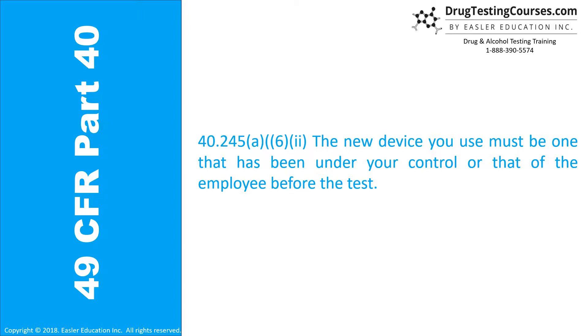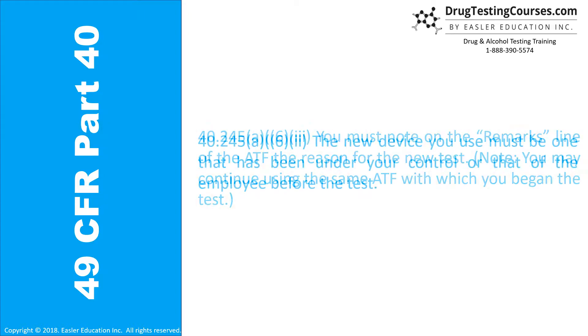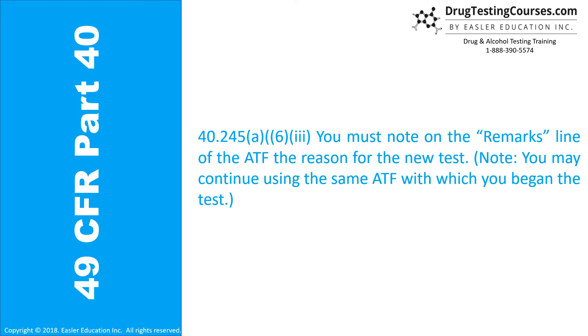40.245(a)(6)(ii): The new device you use must be one that has been under your control or that of the employee before the test. 40.245(a)(6)(iii): You must note on the remarks line of the ATF the reason for the new test.